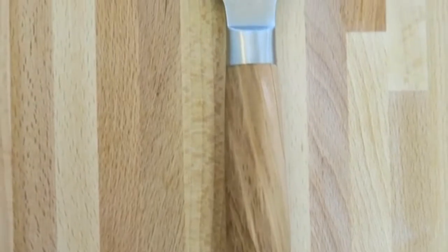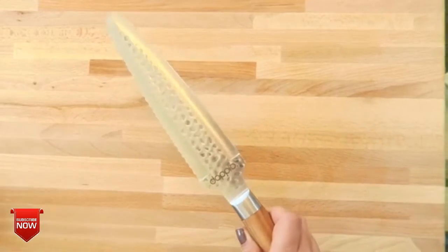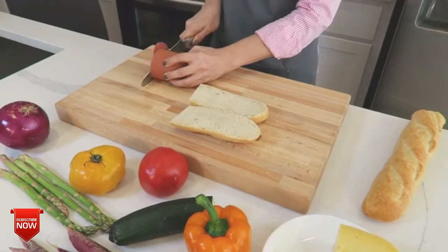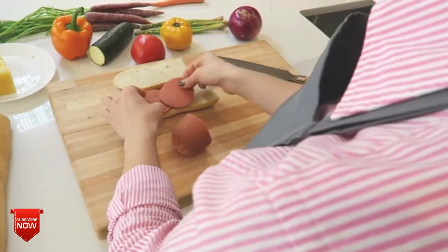One side has a serrated edge and the other a straight edge, giving you the most versatile kitchen knife you've ever owned. Expert craftsmanship combined with exceptionally high quality materials make this double-edged knife one you'll be proud to own.